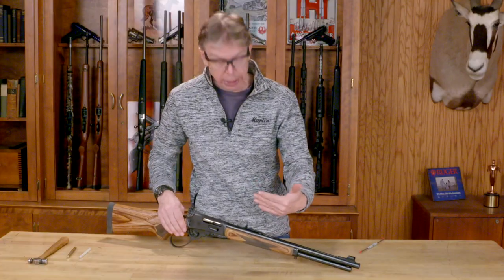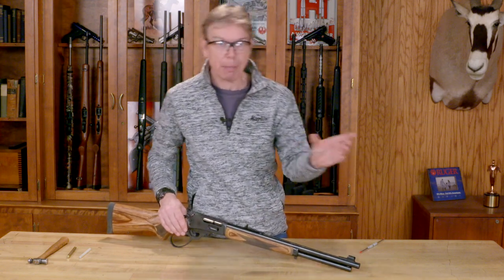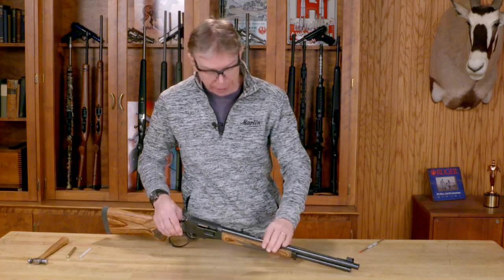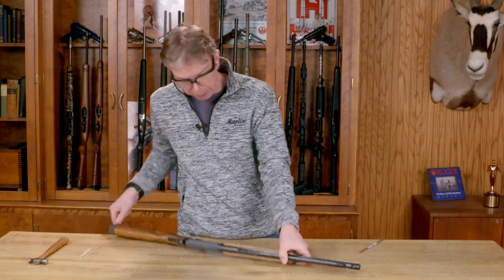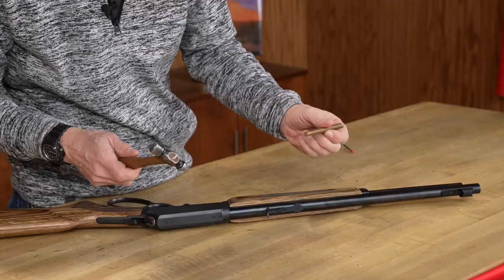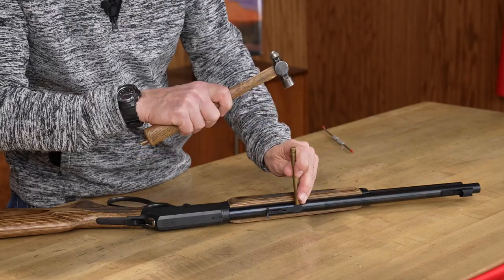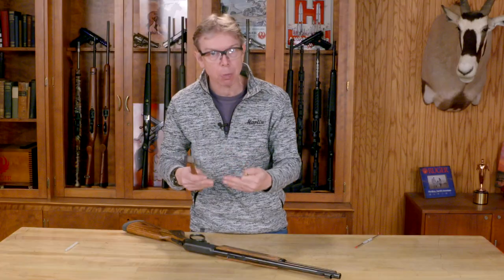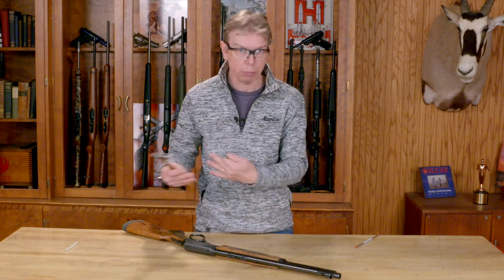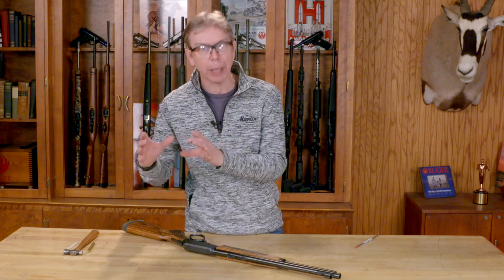To make windage changes, it's the same rule. If my group is hitting to the left, I need to move the group to the right — I need to move my rear sight to the right. That's where your punch comes into play. You would take your punch and a hammer and very carefully on the edge of that, drive the sight across very incrementally. Very small movement is going to move that quite a bit on your target — it depends on your ammo, your distance, and the range you're shooting, but very little movement will move that grouping quite a bit.